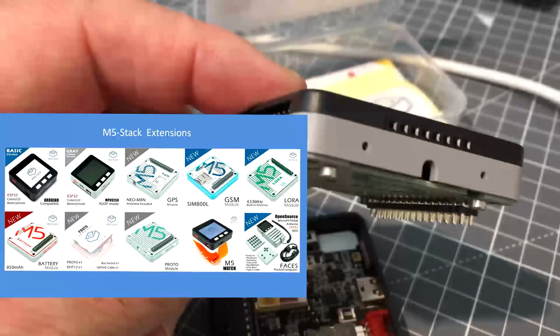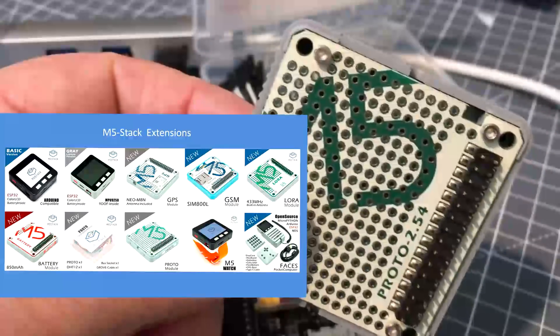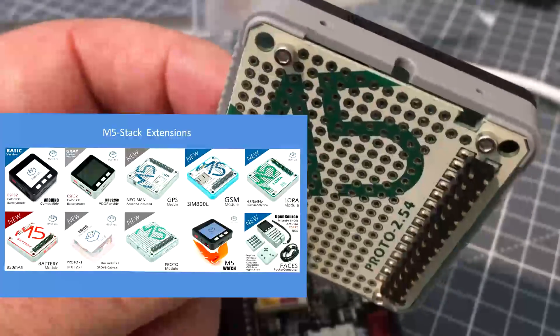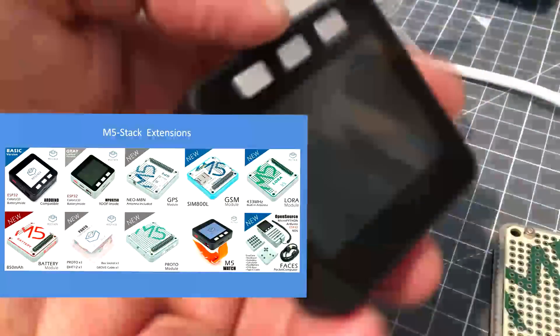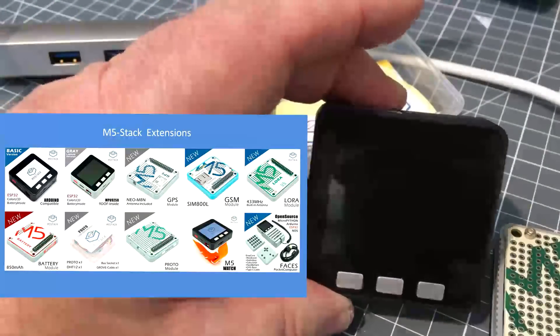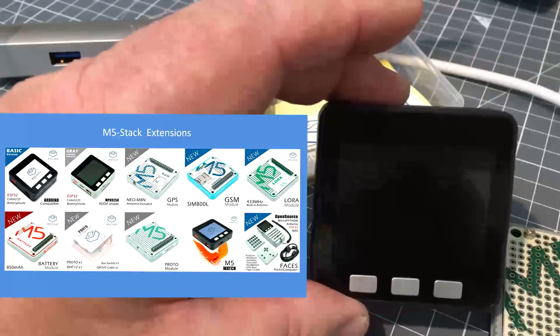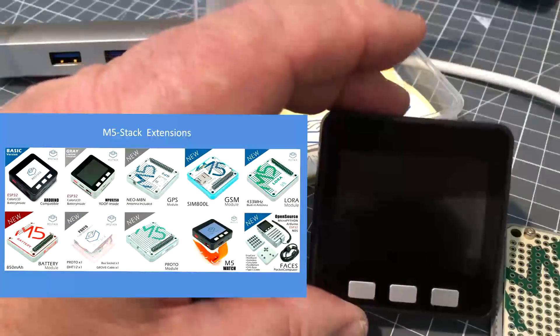In terms of stack units available, there's a GSM mobile phone one, a GPS global positioning one, the prototype one, a DHT12 temperature and humidity sensor, an extended-life 850 milliampere-hour battery, a wristwatch holder so you can wear it on your arm, a desk stand, and a LoRa 433 MHz stack unit.